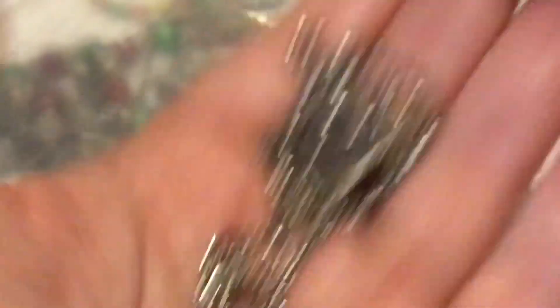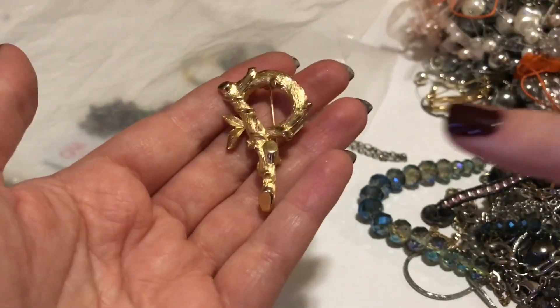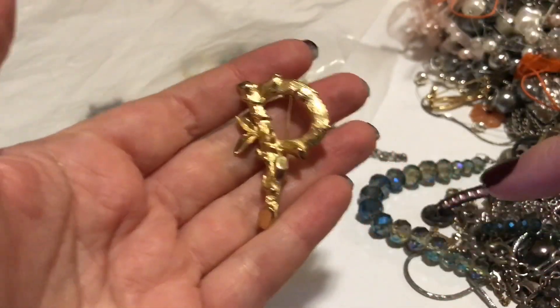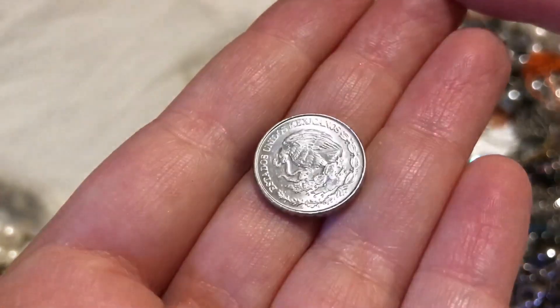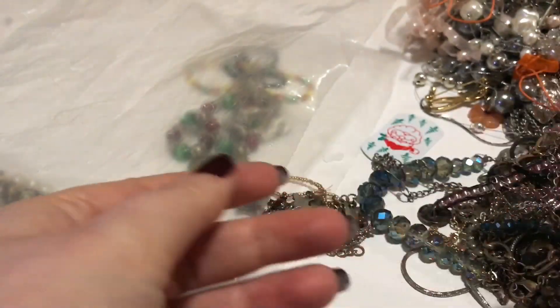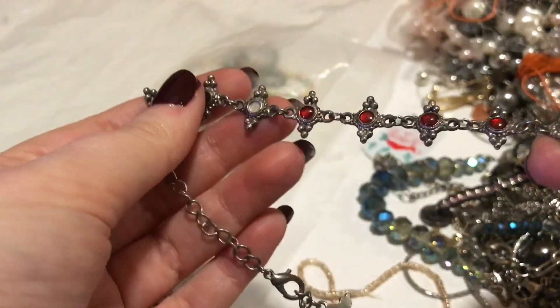I think this might be artisan made — we do have art festivals here. I love this chain a lot; it's really cool. It is not magnetic, just the clasp. Here is Sarah Coventry P — there's a marking on the back. Sarah Coventry did all the letters of the alphabet; I'm curious how many people have them all. And there's a Mexican 50-cent coin — it's always fun to find money in your jewelry jar.